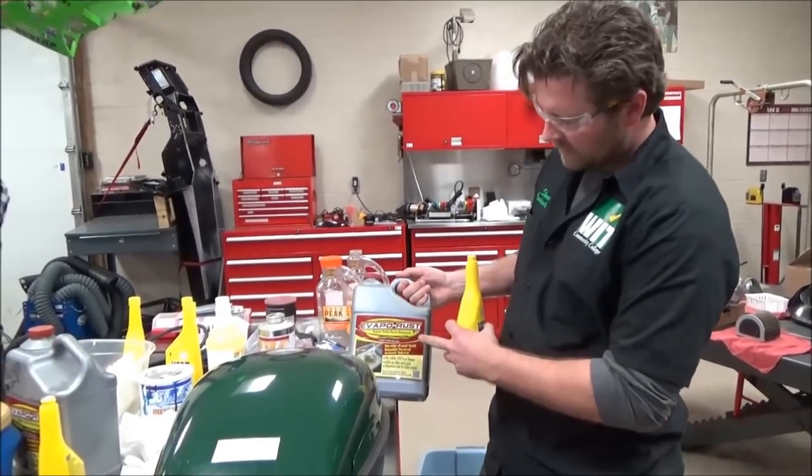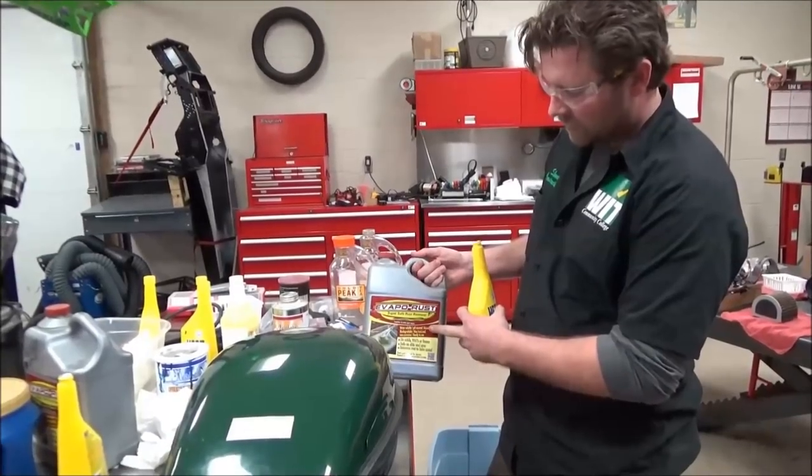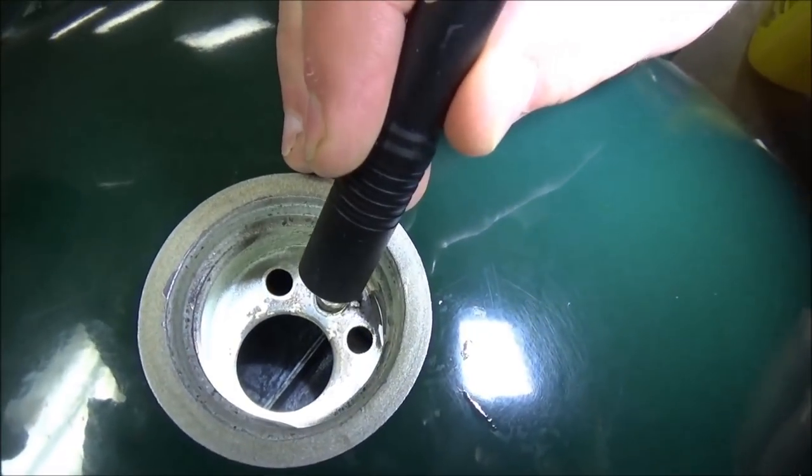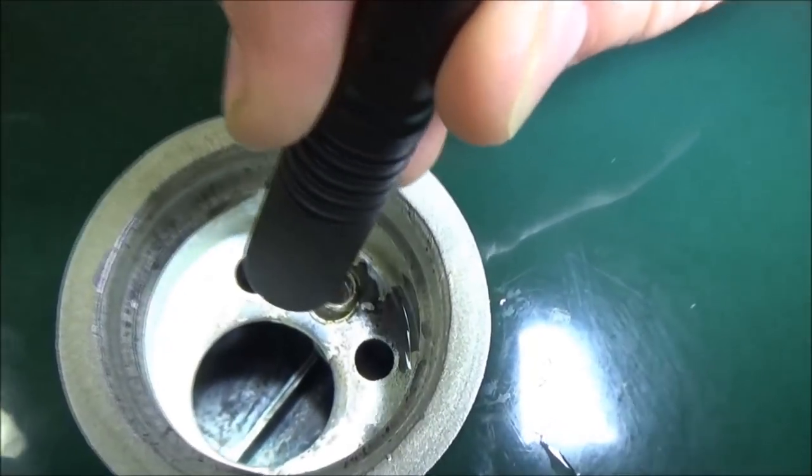We've gone through two cycles of this metal rust remover — this stuff works phenomenal. You can see down in there how it's literally rust-free now. It's a pretty awesome product.